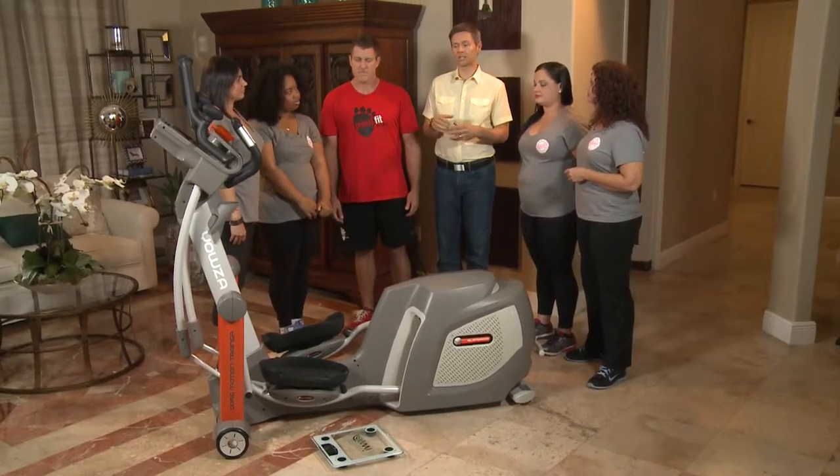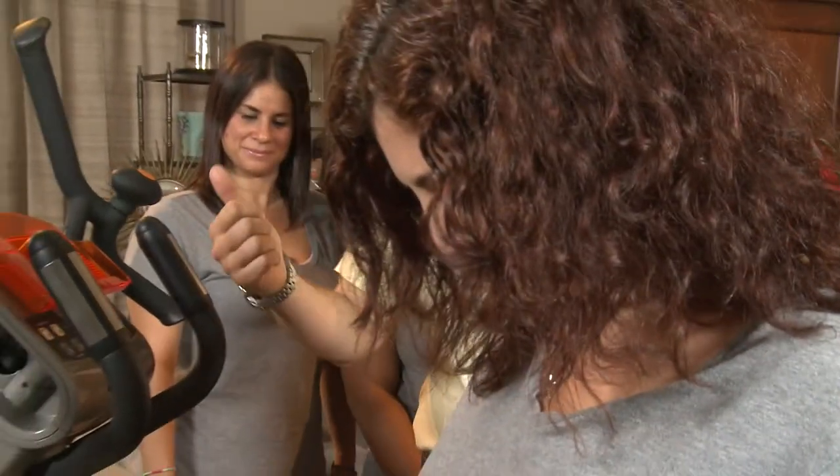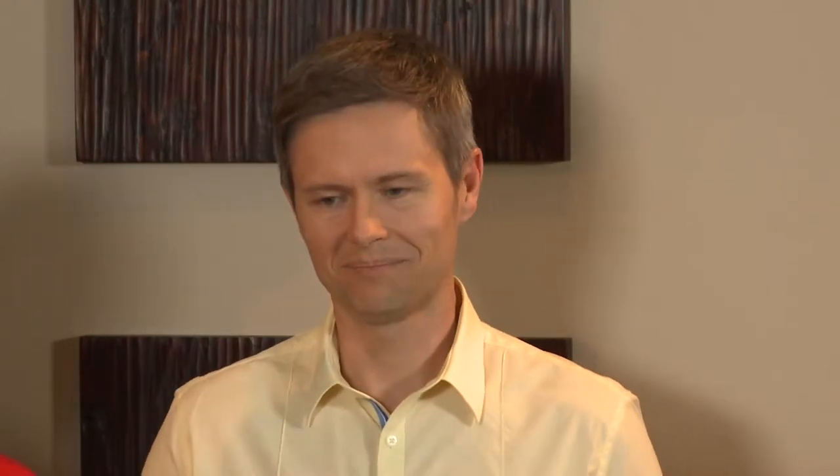One of the first innovative features is a system called Intelligent Weight Management, or IWM. What it does is connect a scale wirelessly to the computer, and it customizes the workout for your day. So if you go up a pound it adjusts, you go down a pound it adjusts — it's that specific. Wow, that's impressive!